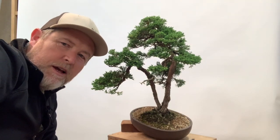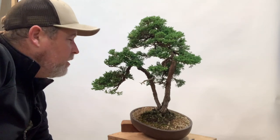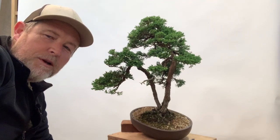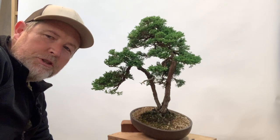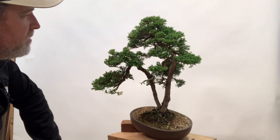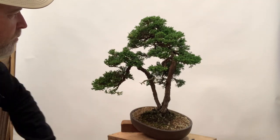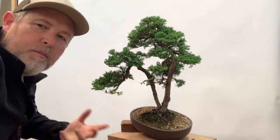Hey, what's up everyone. Today I'm going to be working on this mother-daughter bunjin juniper. One of the things that separates a really good bonsai from just a mediocre one is addressing all of the weird structural issues that are hidden inside of a silhouette. This already has a relatively nice silhouette and a pretty good feeling in terms of the flow, but there are quite a few problems we're going to address today as part of this restyling and update of the tree.